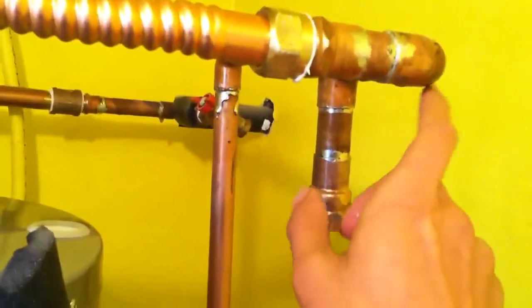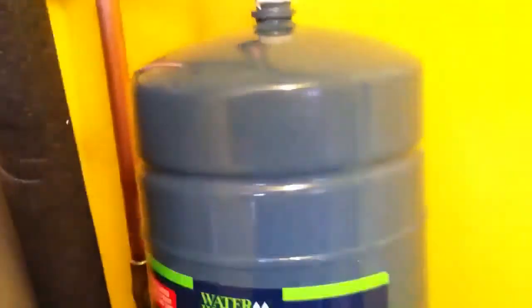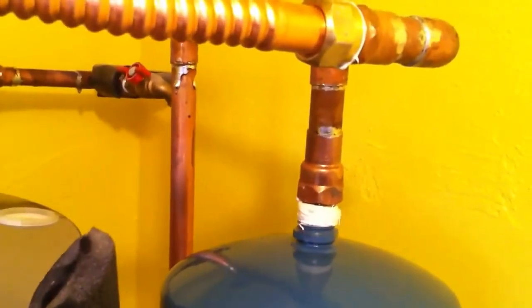I turned off my water and drained it, and I removed the stub on the cold water. Now what I'm going to do — take the safety tank, put Teflon tape and pipe dope on it, and install it on this stub, like so. You always want to make sure that when you install it, you install it on a horizontal runoff pipe, not a vertical.